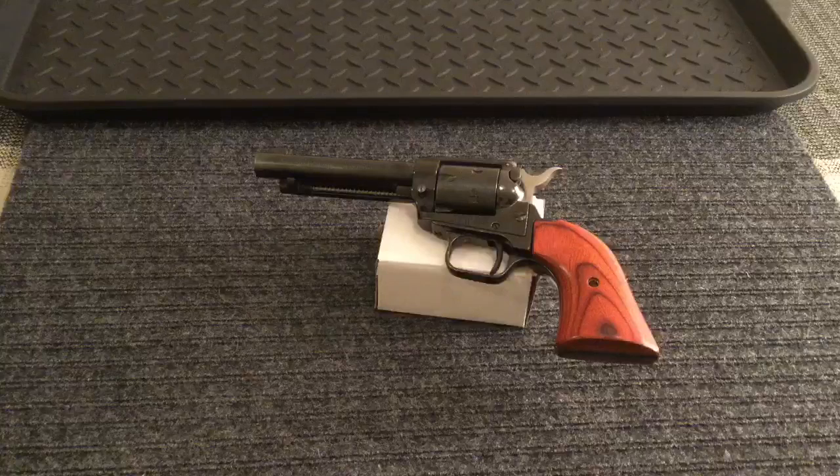Thanks for tuning in to Kerr Outdoors. I just got back from a rabbit hunting trip where I took this out, and I wanted to do a quick review on this Heritage Arms .22 pistol.